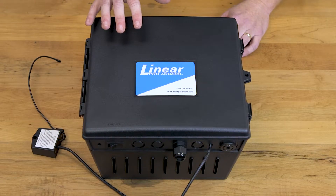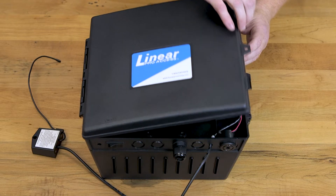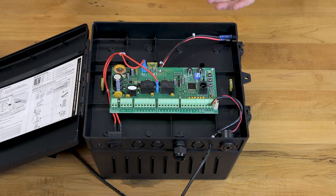Here I have the control box of our LinearPro 3000 kit. If you open the cover here, you can see the circuit board, or brains, of your LinearPro gate automation kit. Your power, motors, and accessories will all connect into this box and onto this board.